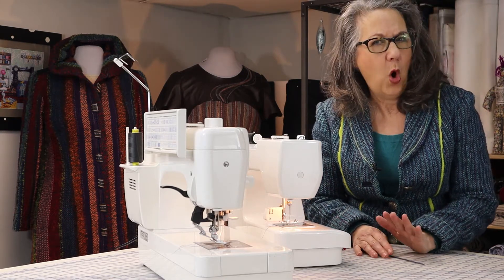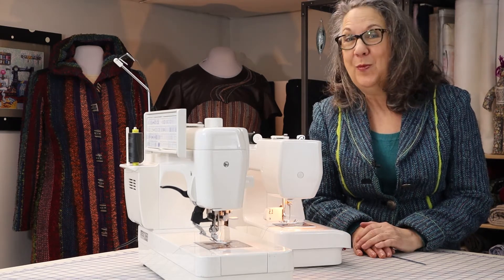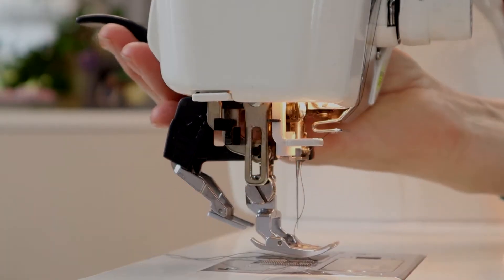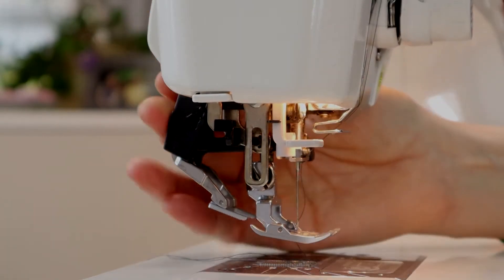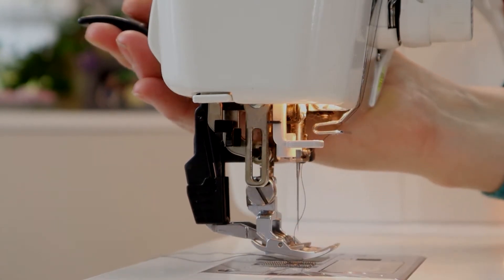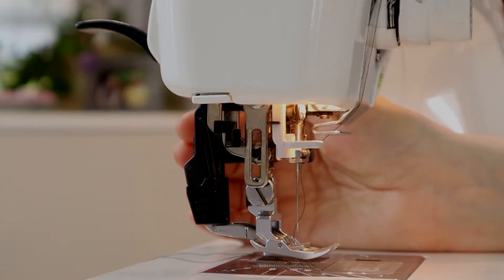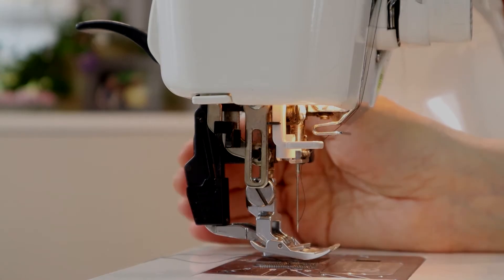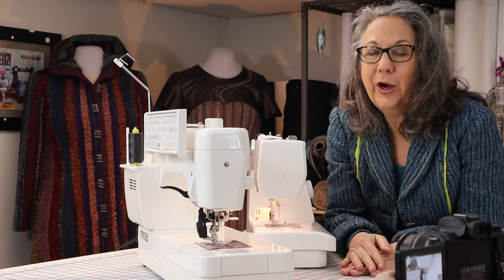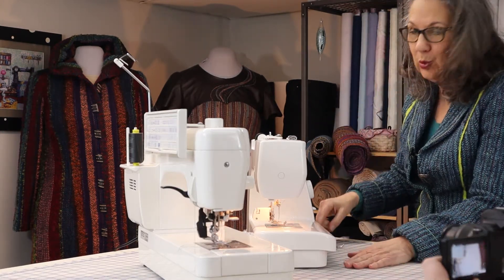The ability to have a walking foot option is also important to me. Some machines come with a built-in foot, like my professional Janome, which can be disabled. And brands like Pfaff have a built-in finger that moves the fabric along behind the needle. But a walking foot, whether built-in or an add-on, is a terrific tool for a hand weaver.